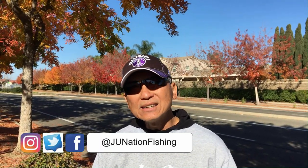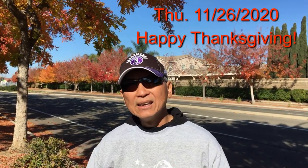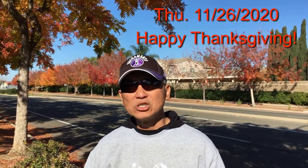Hi families and friends, this is J.U. This is the second video on this Thanksgiving day. This video will be about sturgeon fishing in the Delta. I haven't fished there in a very long time. I had very good success this year for sturgeon in Suisun Slough — you can check out that link here. If you're interested in sturgeon fishing from the banks, I highly recommend you check out my brother Rich from Big Bank Fishing. I'll leave his link in my description.